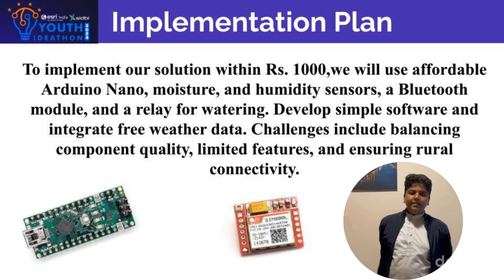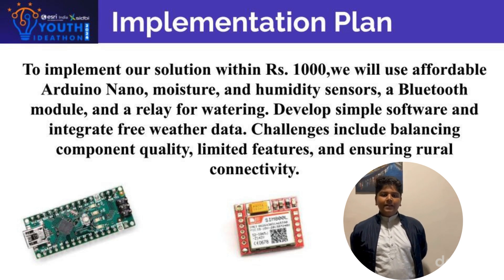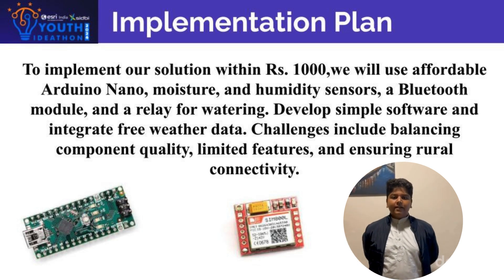We face challenges including balancing the quality of the products we use, since it needs to be affordable, and ensuring rural connectivity.